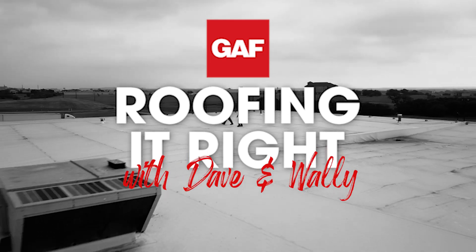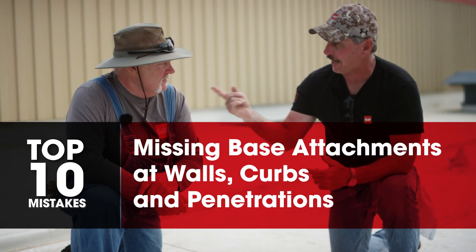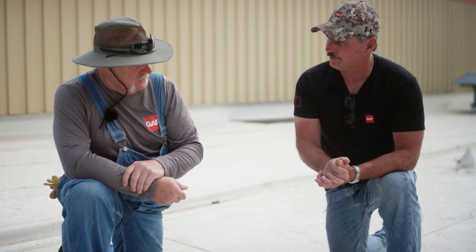Welcome to another segment of Ripping It Right with Dave and Wally. Right now we're going to talk about base attachment — or missing base attachment, the lack thereof. Missing base attachment could cause problems with wind uplift, flashings coming loose, and we could go on and on with that.